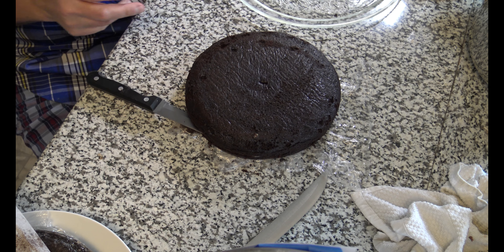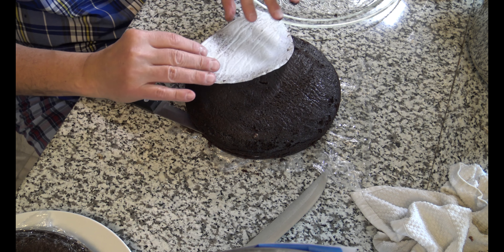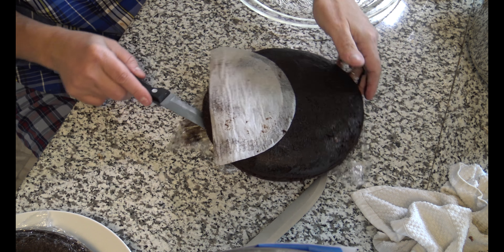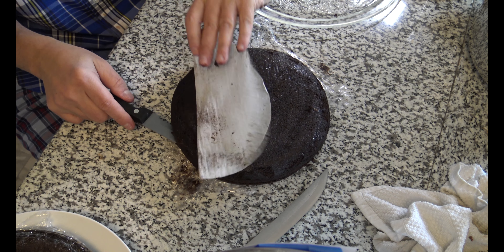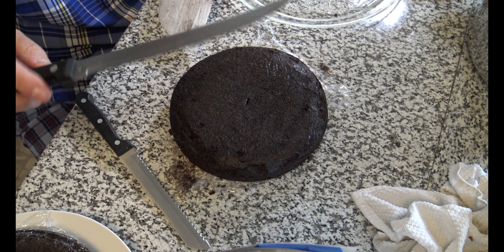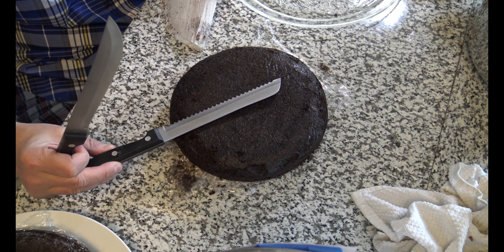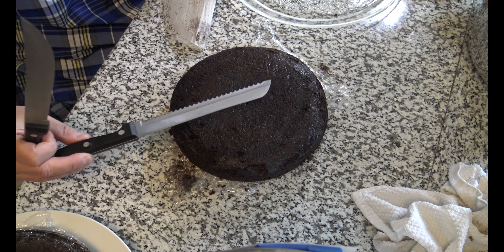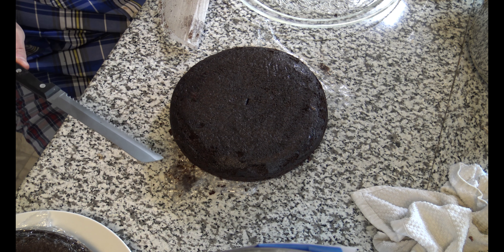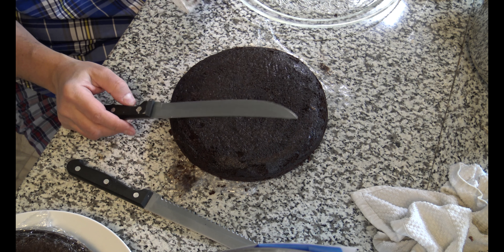I got cake all over me. Mmm, this is delicious too. Now my serrated knife isn't long enough — it doesn't go through the whole cake. And you really need a serrated knife that goes through the whole cake. I don't have that, so I'm going to have to improvise. I started slicing all the way around, and now I do have this other long knife, and I think that's how I'm going to finish it.